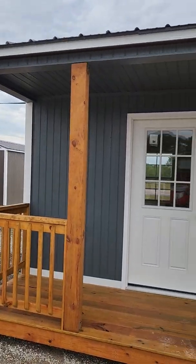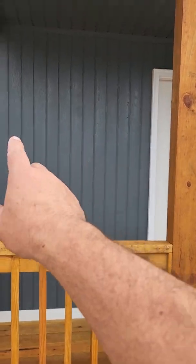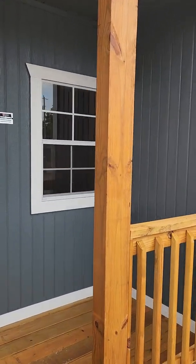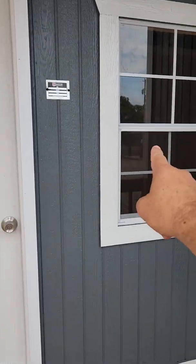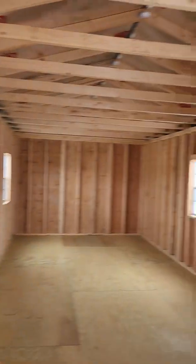This is a 12 by 32 corner porch cabin, so it's got the little porch rails. This one is painted with a white trim and a metal roof. The paint comes with a 10-year adhesion warranty and a 25-year warranty. It has porch rails, a 36 by 89 light window, and comes with four windows that are two by three single panes.